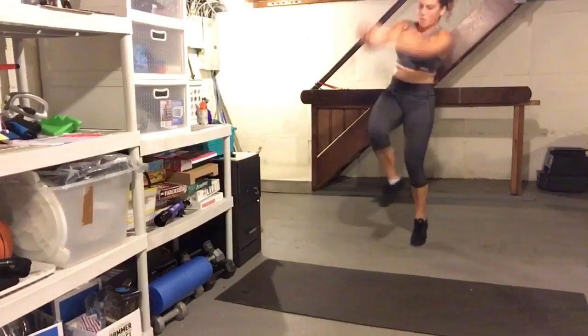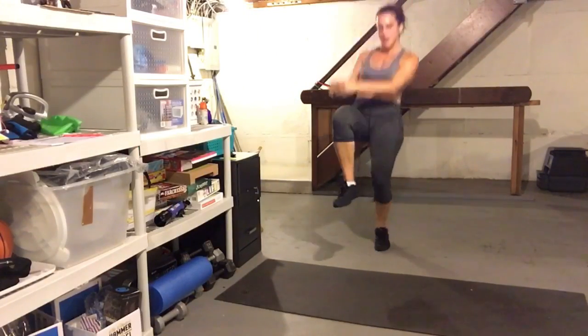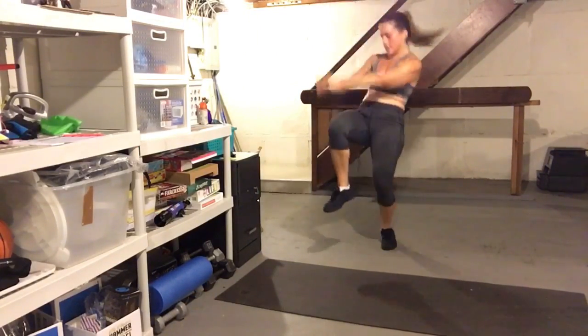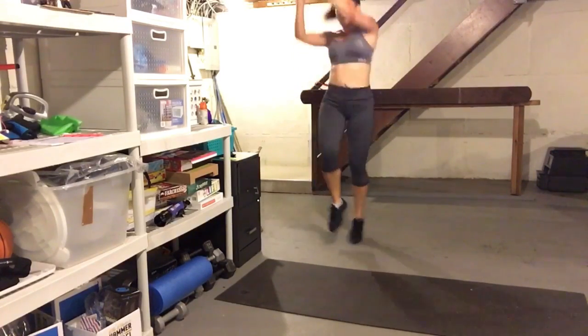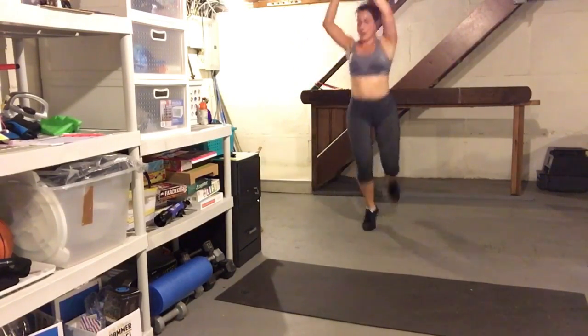There we go, still working. I'm going to challenge you right here — lean back, lean forward, find the rhythm. Go, don't stop. Are you coming with us? I'm going to ask you to turn it up. Last ten seconds, go.